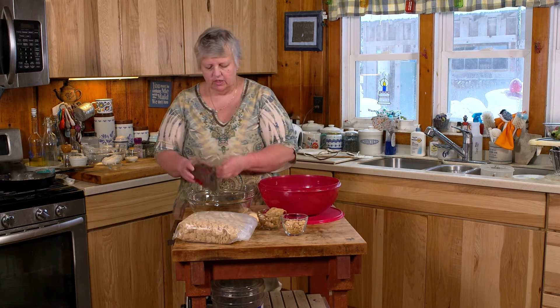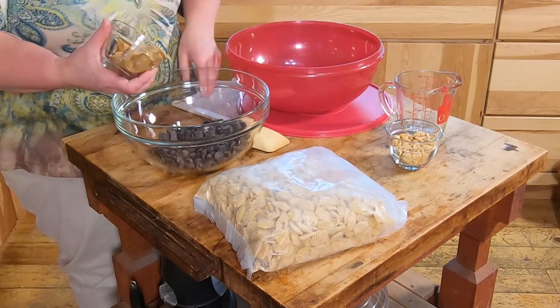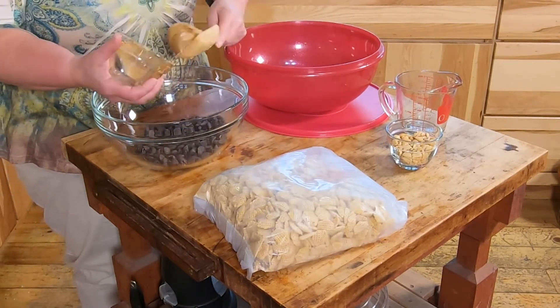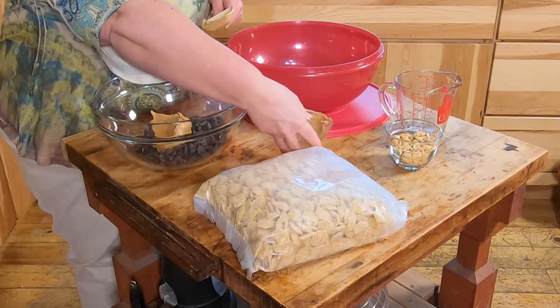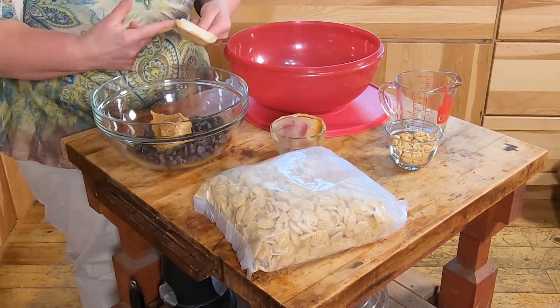All you need to do is dump your one cup of chocolate chips and your peanut butter together in a glass microwave-proof bowl, and you're going to heat these up in the microwave one minute at a time until the chocolate chips melt.